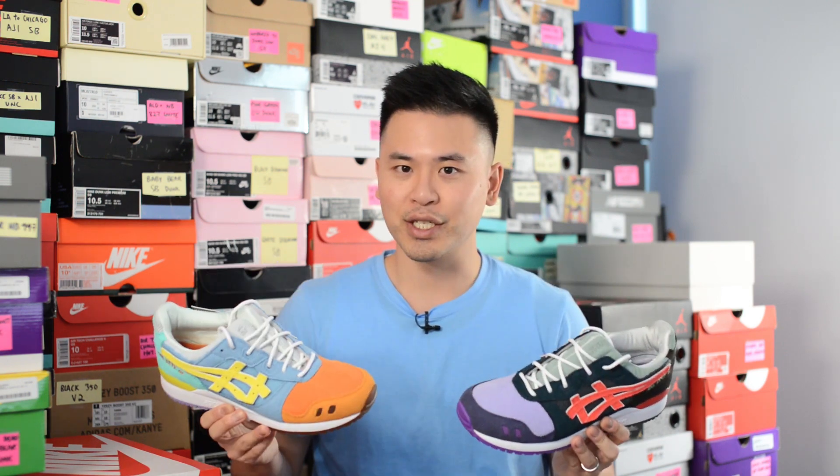As for the shoes, this is done in mismatching fashion. The left shoe is supposed to represent LA whereas the right shoe is supposed to represent Tokyo.